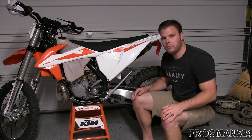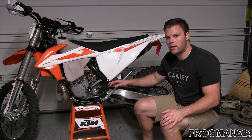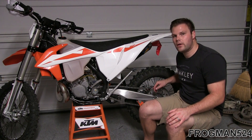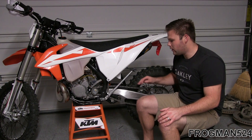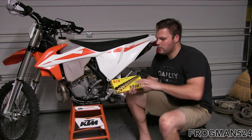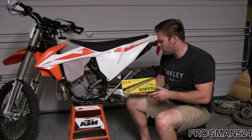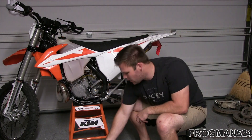Today we're going to be putting on the new Renthal 13-tooth front sprocket, which is stock gearing — stock is 13. We're going to do the Super Sprox 50-tooth rear sprocket, which is also stock gearing. And we're going to do the DID 520 BX3 chain, which is an X-ring chain. It's gold in color, though they do sell it in a natural silver finish as well.